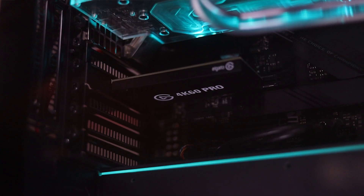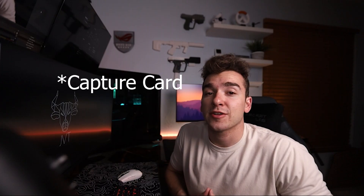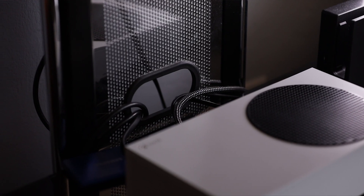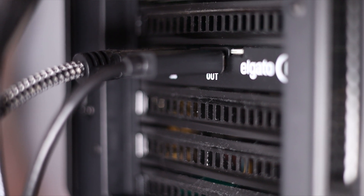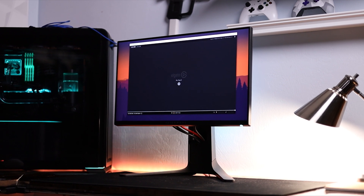Hooking up a capture card is pretty straightforward, and if you don't have experience with it we'll go over it briefly. I have the 4K 60 Pro capture card from Elgato, which is an internal card that plugs into a PCIe lane on my PC. From there, you hook up an HDMI cable from your console into the IN port of the Elgato capture card, and from the OUT port you run another HDMI cable to a display.